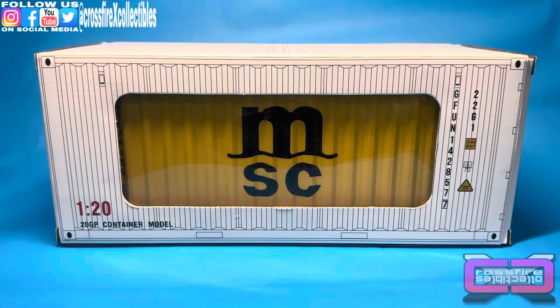What's up and welcome to Crossfire Collectibles. In today's video, we're going to be unboxing and reviewing this Great Fun 120th Scale 20GP Container Model. This is a first — something I'm going to be adding into my Zombie Initiative diorama for my G.I. Joe figures.